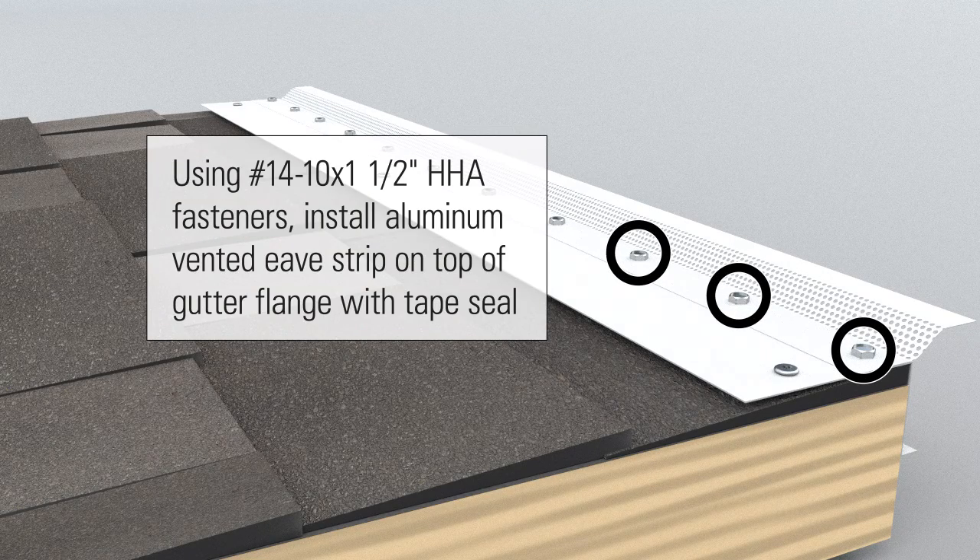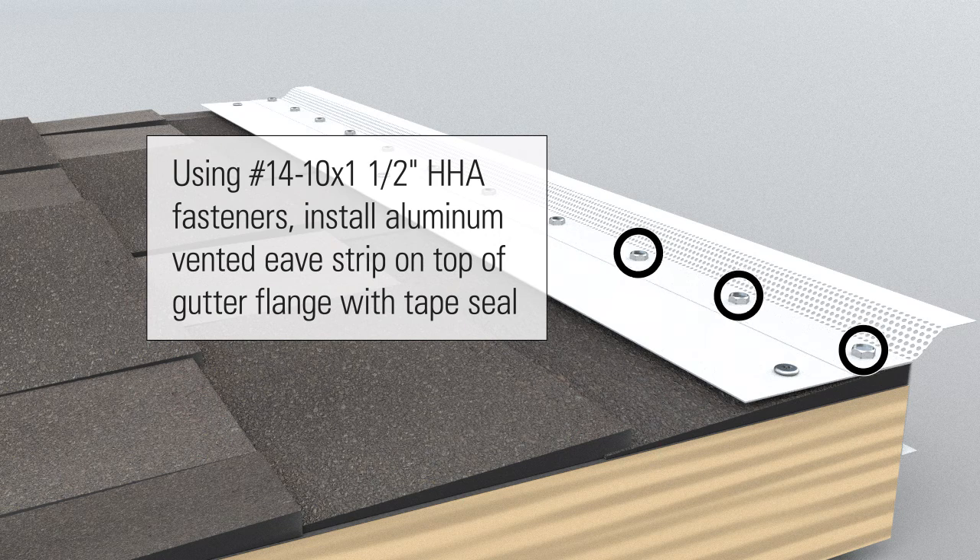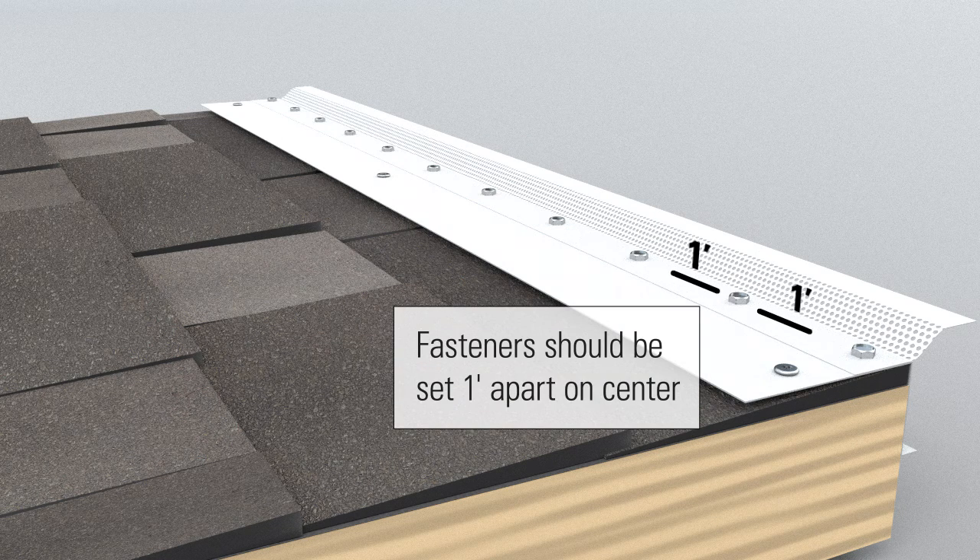Using number 14 dash 10 by one and one half inch HHA fasteners, install aluminum vented eave strip on top of gutter flange with tape seal. Fasteners should be set one foot apart on center.